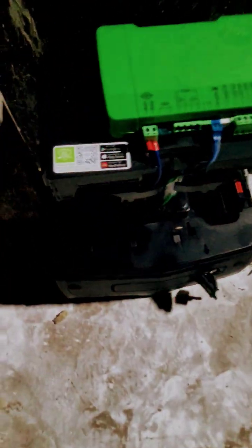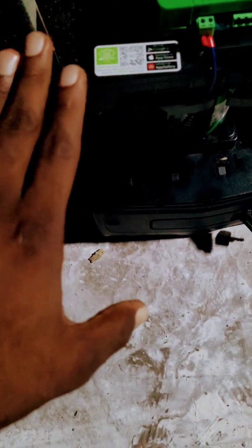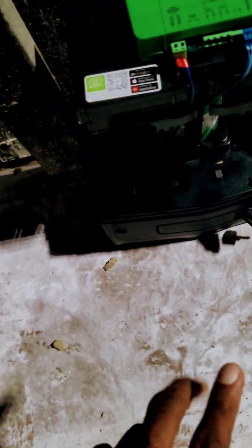This is the installation process for the D6 Centurion Smart. I'll give you a guide on how to install it fast and easily. I'll just unbox the Centurion Smart — one of the oldest motorized gates in Africa.